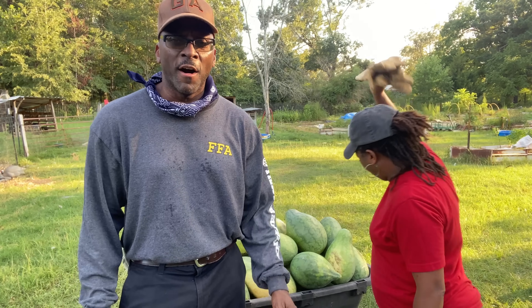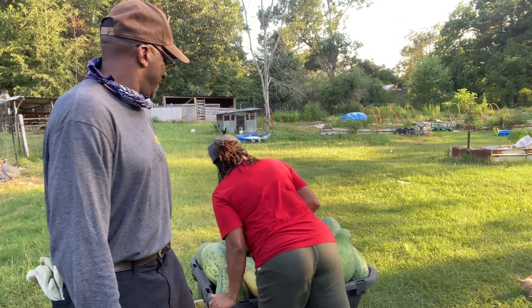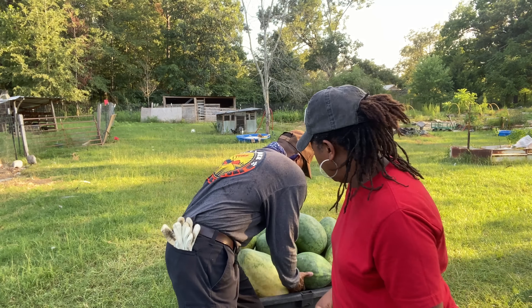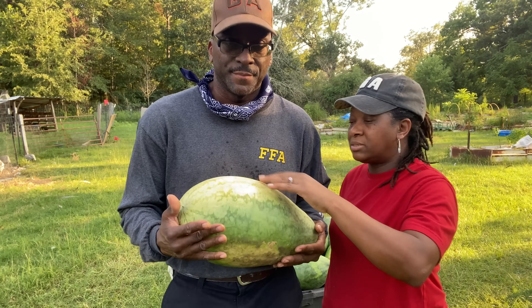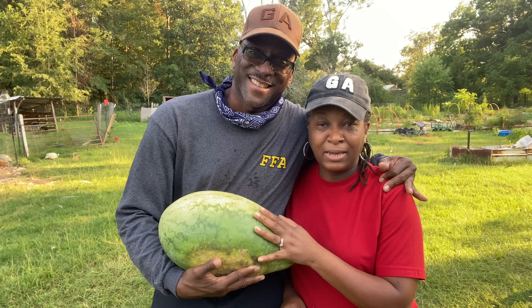We're going to have to start right now planning for the future — a future that looks real dark. If you want to depopulate the people, the best way to do it is through the water and through the food. We got to go full throttle now. I got to get these babies in and wash them up. There are some big ones in here — they're under the bottom. I'm excited to get in here and cut these melons open and see what they're looking and tasting like.